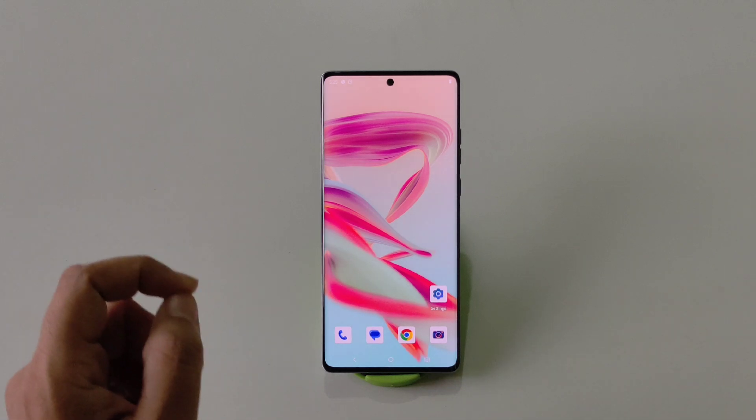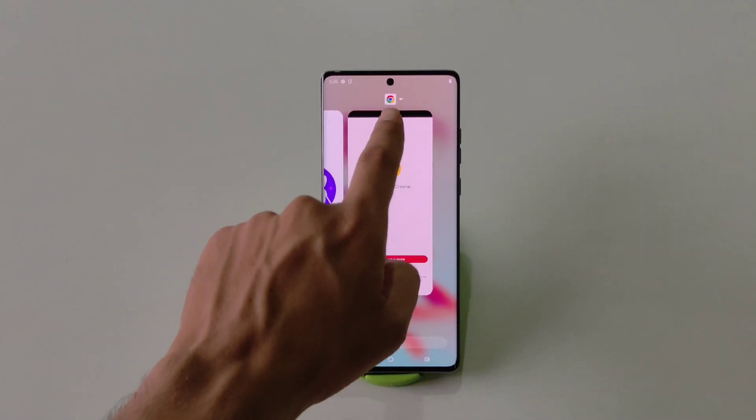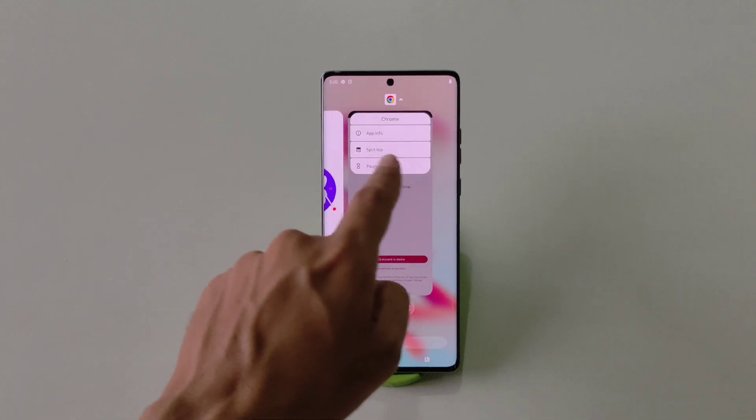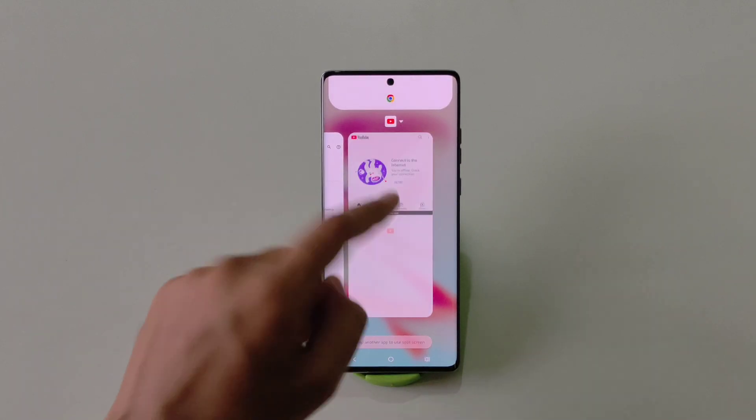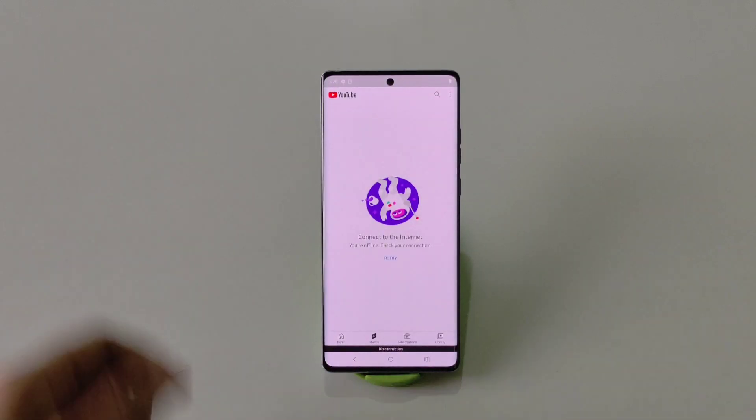There's another way to use split screen. Simply open any app, put it in Recents, and then click on the app's icon. There you will see the option of Split Top — select it and then choose the second app. That's how you can use two applications at the same time on a single screen.